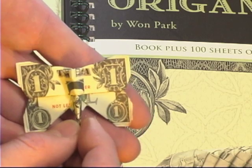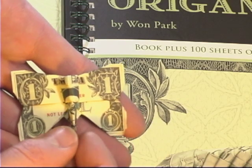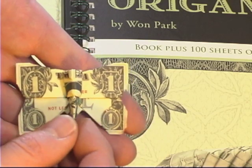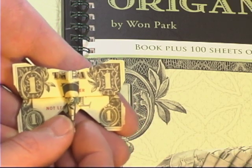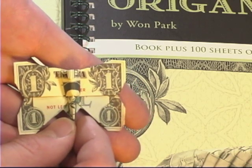Unfortunately, the dollars are not double-sided, so the models that use the markings on the back side of the bill will not really benefit from using practice dollars. One of the other problems with the practice dollars is that they are not printed on paper that is anywhere near as tough or durable as US dollars, and there is a good chance that you will rip these practice dollars doing any of the models in the book. So while it's a nice gesture, it's not really all that helpful.